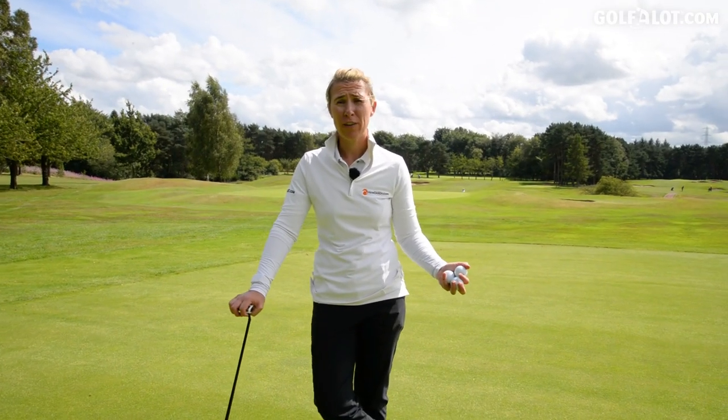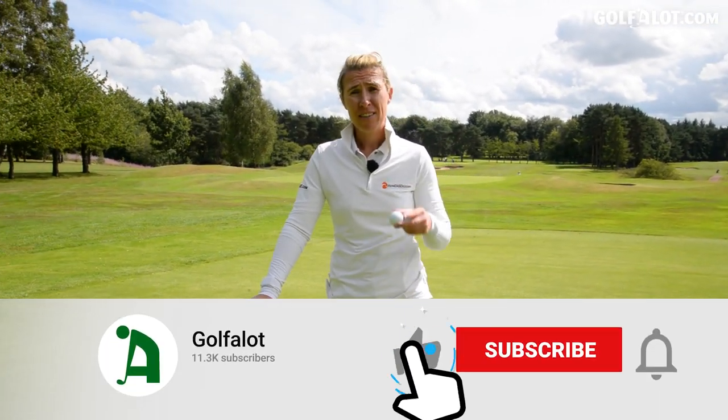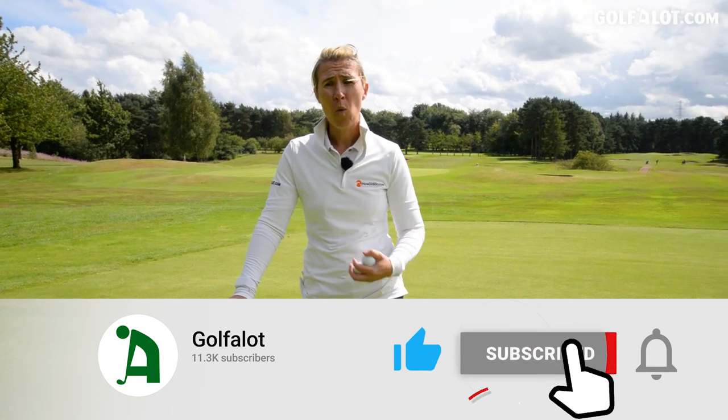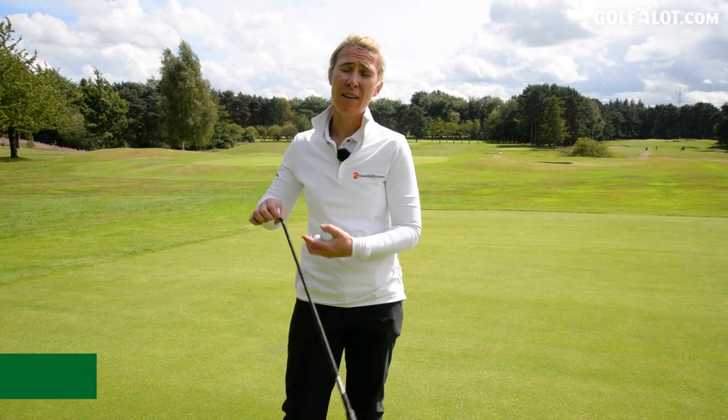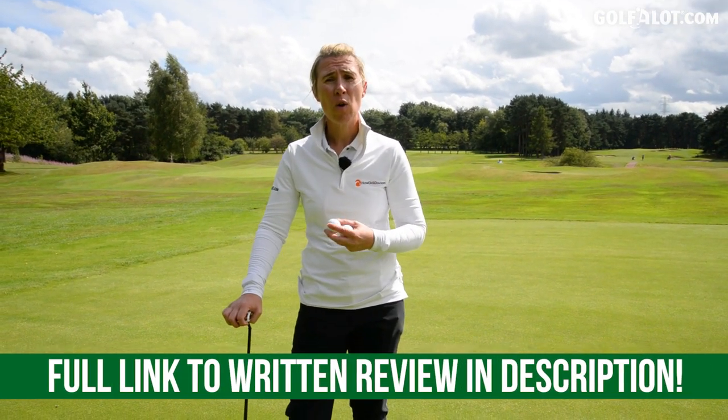Hope you've enjoyed this video reviewing the putter. If you've liked it, please click the like. Comment below — what putter are you using? A mallet, a blade, or even a Spider? Also, if you want to see the written review, go to Golfalot.com. Thanks for watching.